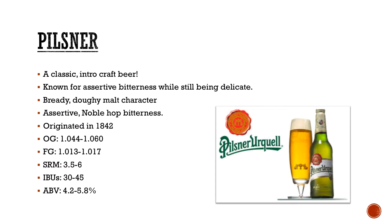Pilsners! Everyone knows them, everyone loves them. They've recently been renamed Czech Pale Lagers or Czech Premium Pale Lagers if you're getting fancy. Classic intro to craft beers — if you've got friends trying to get into craft or you want a thoughtless beer, it's always an easy route. Known for assertive bitterness while still being delicate, a bready doughy malt character. A lot of times people forget there is supposed to be malt character in there — you'll get a cereal doughy graininess from your Pilsner malt if it's done well.